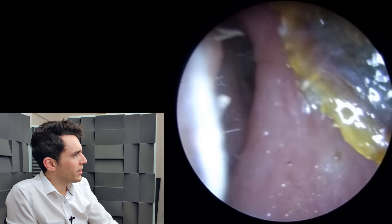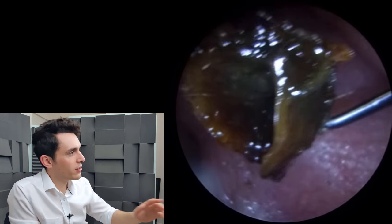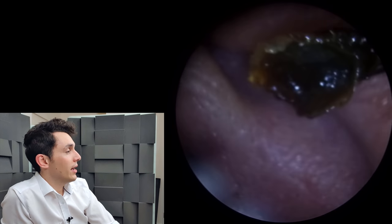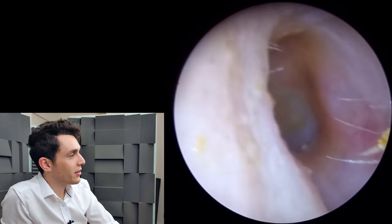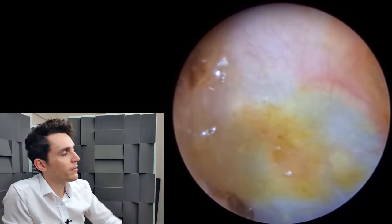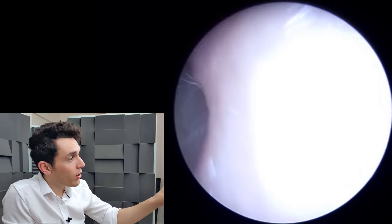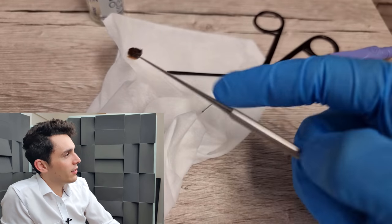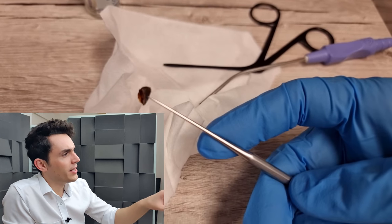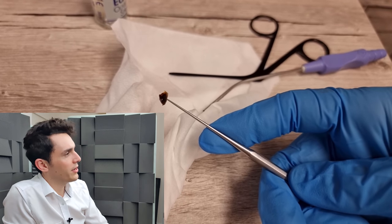We'll take a look at it with the endoscope. And you can see — just right there — see how it's kind of like a cave? That's why it was so difficult and so resistant to the suction. There's the eardrum, and as you can see, the eardrum is stained yellow. So the back end of the plug was obviously in contact with the drum, but otherwise everything looks good. Here's the plug — it's about a centimeter in size — stuck on the end of the Cawthorn hook.